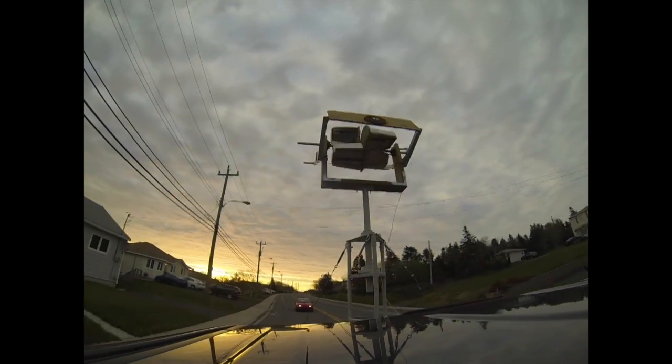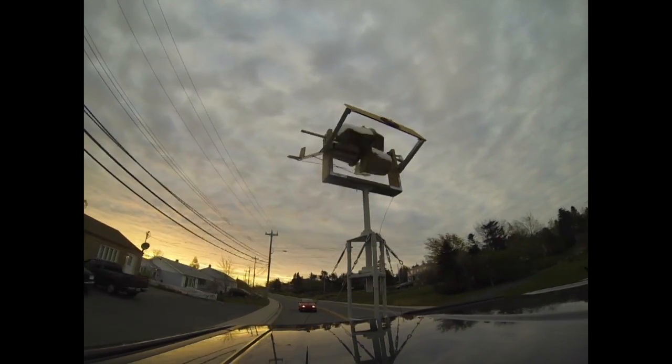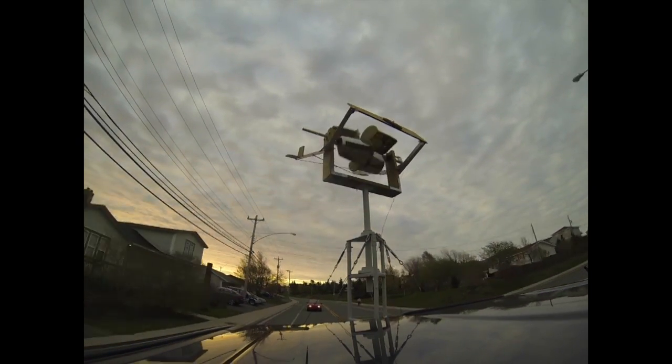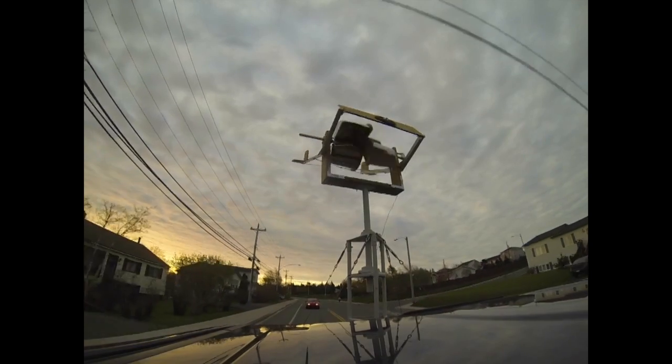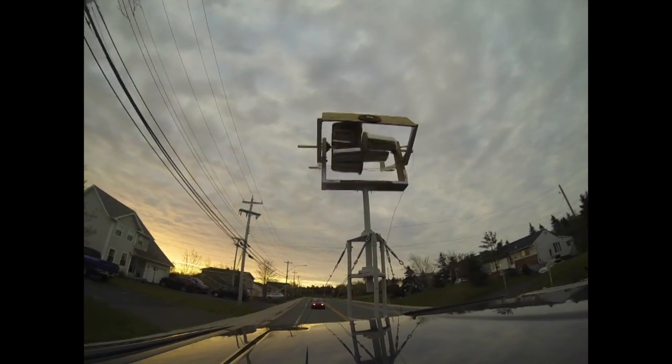In a previous video we showed that the tail of the turbine is actually wagging the entire turbine. In this video we correct that problem, then we instrument the turbine and do some serious testing and evaluation.